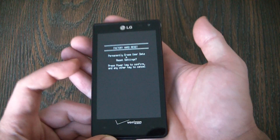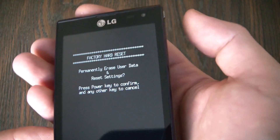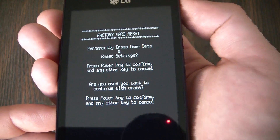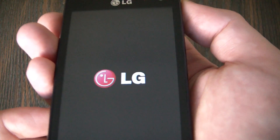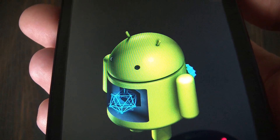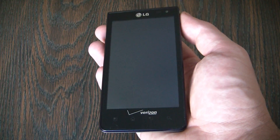Okay, let go. Now press the power lock key.